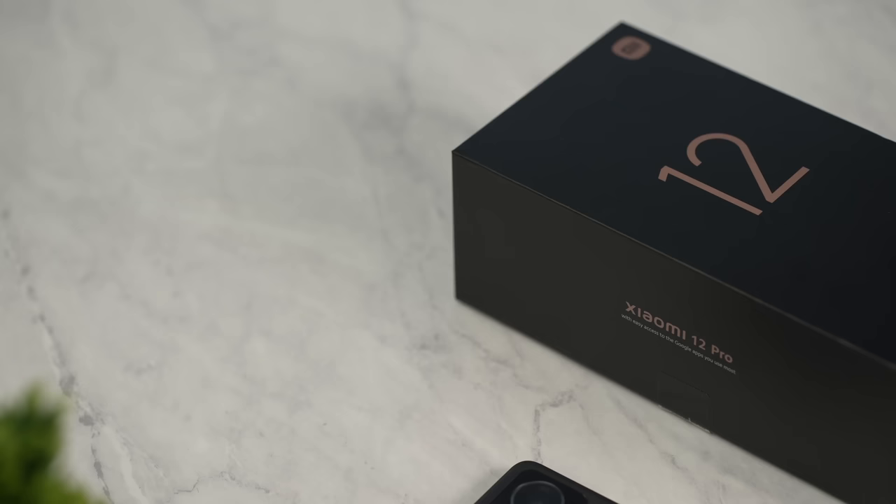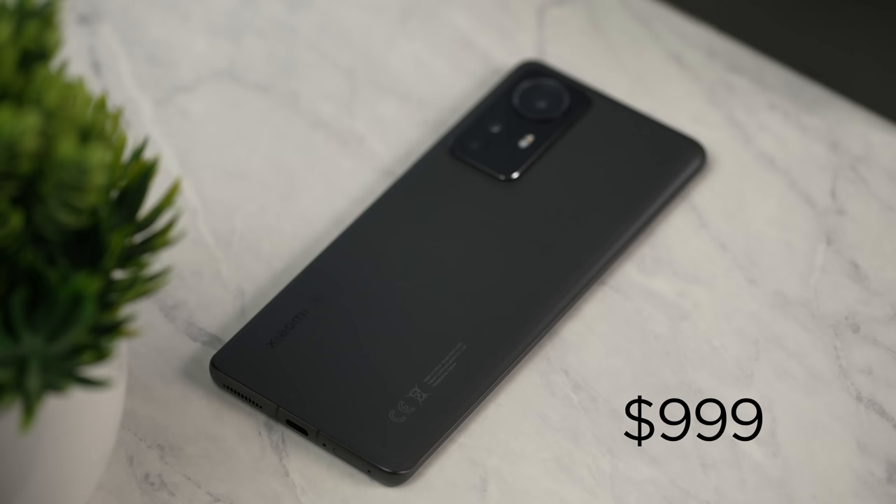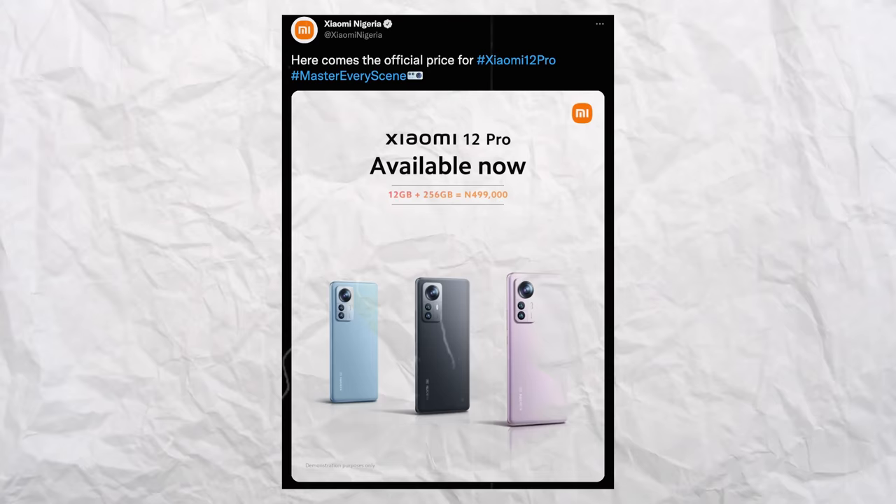The Xiaomi 12 Pro is one of the most impressive flagship devices to come out this year. I was kind of shocked by the level of performance and features it offers. The price tag is $999, or in Nigeria — according to Xiaomi Nigeria's official Twitter handle — it goes for 499,000 Naira, very close to 500,000 Naira. This is for the 12GB RAM and 256GB storage version. Would I recommend this device? If you've got the budget for it, by all means try it out in the store and play with the 120Hz display. After using this phone for about 2 weeks, I think it's a good buy if you've got the budget — just about 500k.